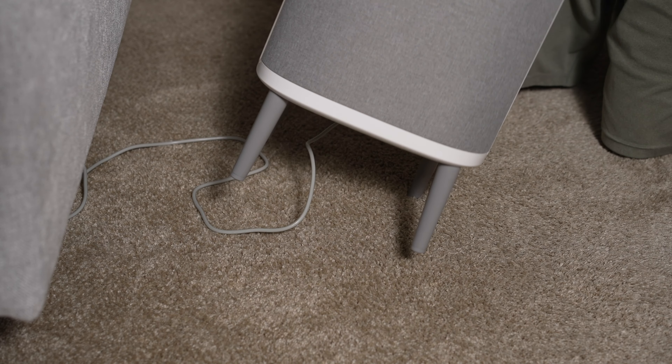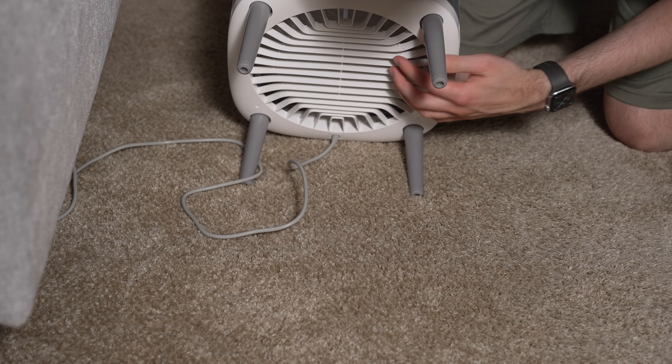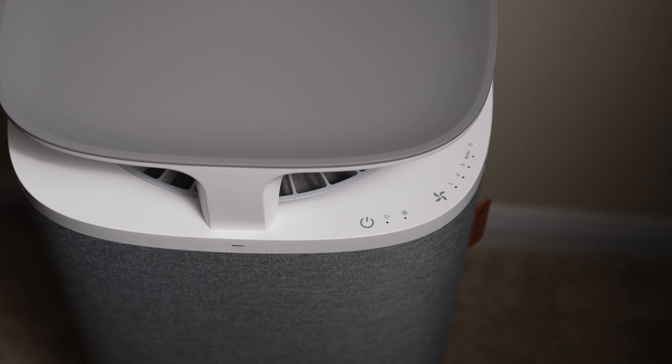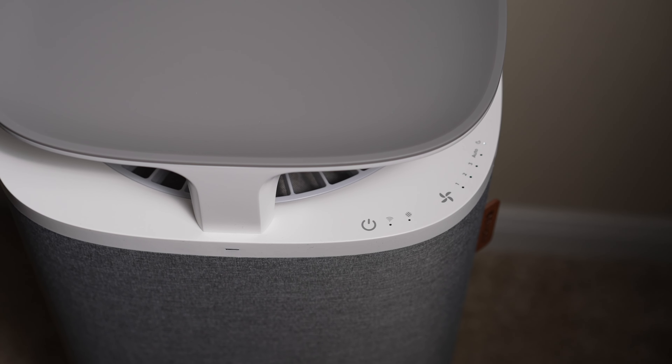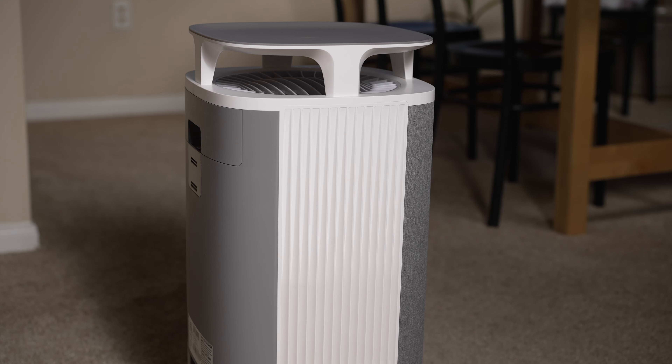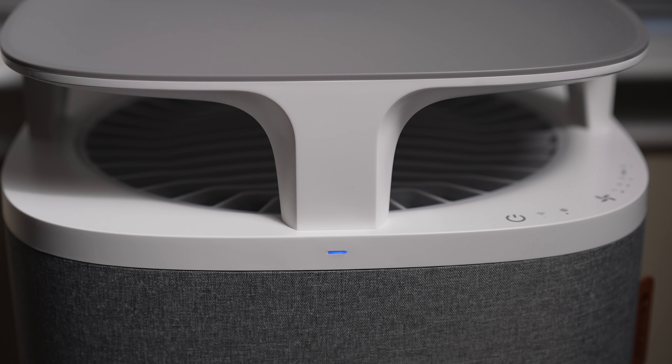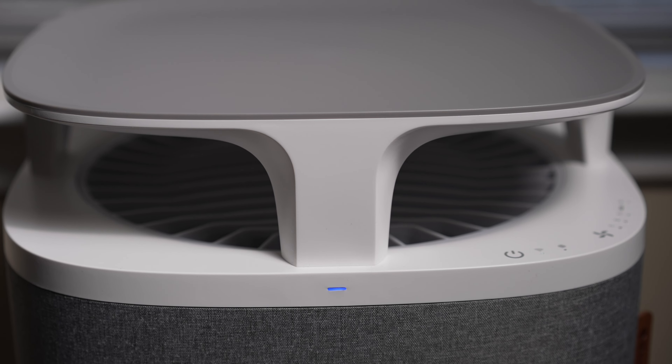Now let's talk about downsides. There are two main downsides I found with the Dust Magnet. The first one is cord management — I really wish Blueair had figured out a way to allow you to wind up the extra cord slack underneath the unit. The second downside is that sometimes the scheduling feature can be a bit inconsistent; sometimes the device would be in the wrong mode at the wrong scheduled time. I think part of this might just have been a software bug — I noticed this issue early on during testing, but I haven't noticed it in the past two or three months.